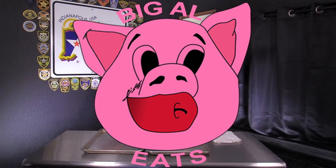Smoker's on 325. I think we got cherry wood in it today. Let's try it.